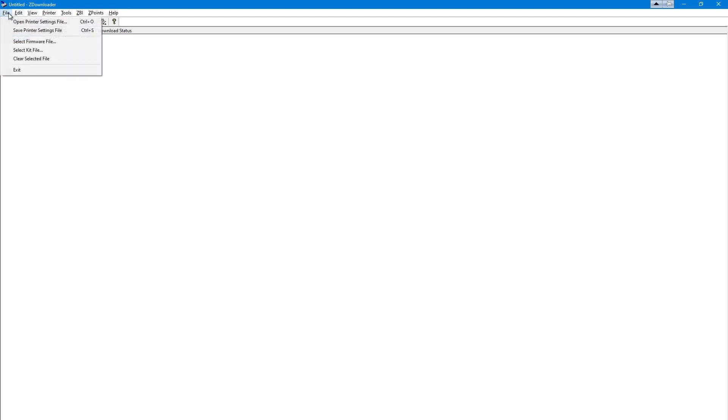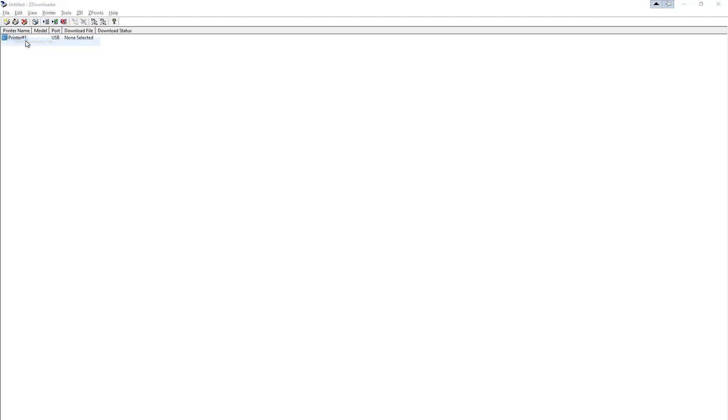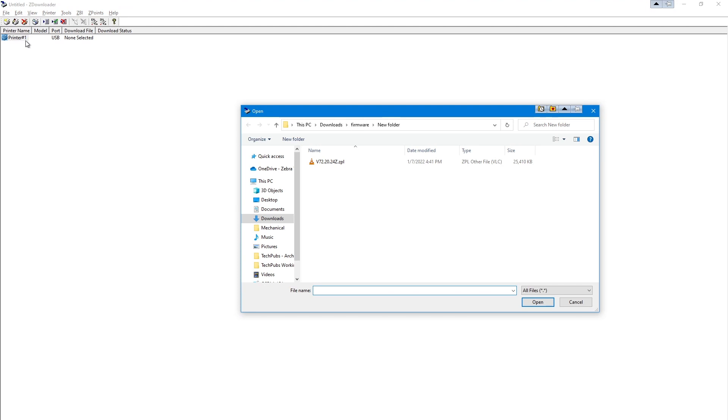Select the File tab and then click Select Firmware File. Browse to the location where you saved the firmware file, select it, and then click Open.